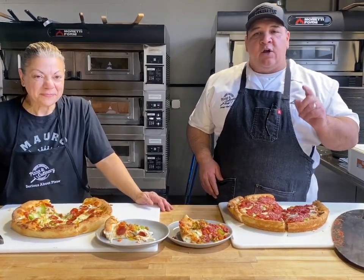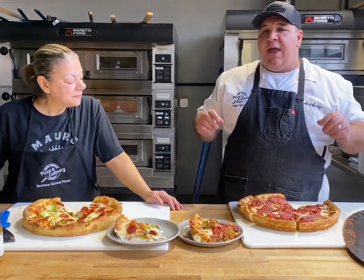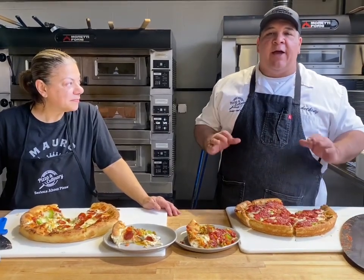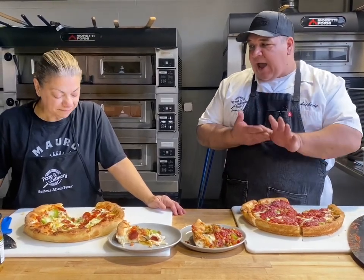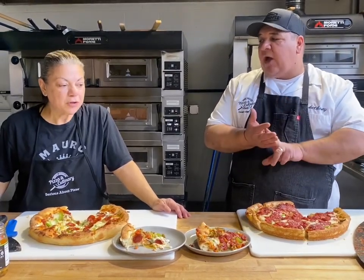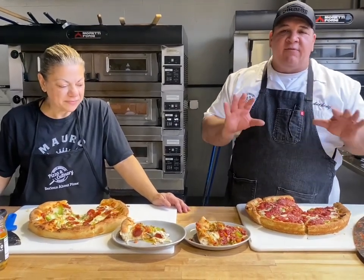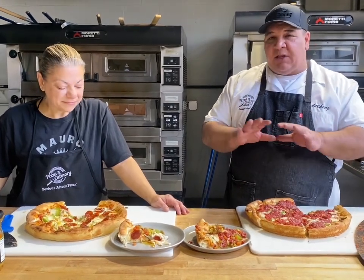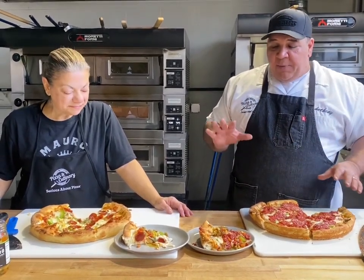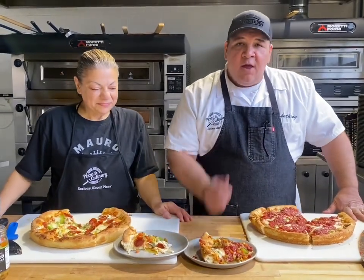If you didn't see the video for the stuffed pizza, you can go look at that video on our page, along with the recipe for Chicago style dough. A lot of people use the same dough for tavern, deep dish, and stuffed — we do. Some places might have a slightly different recipe, and for deep dish it might be a little higher hydration dough, but for the most part one dough gets you all. Bon appétit!